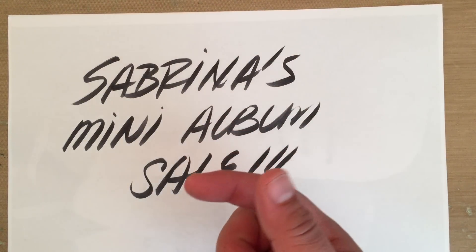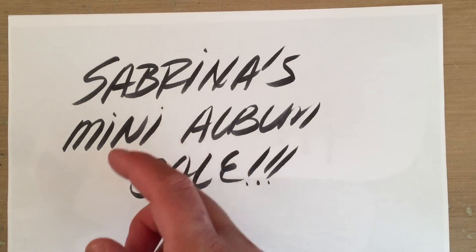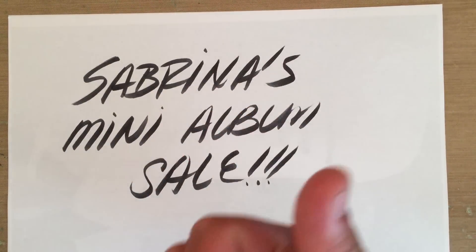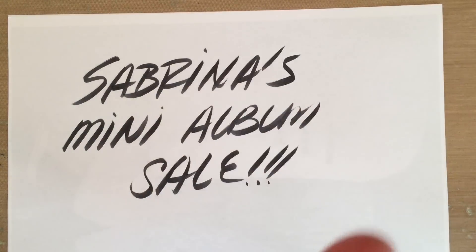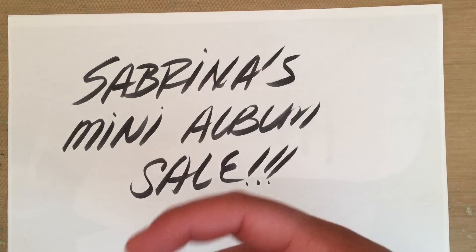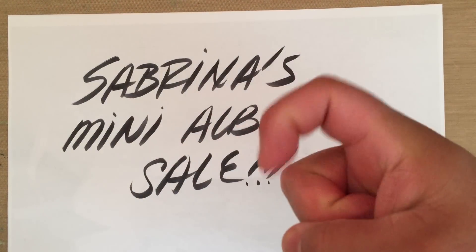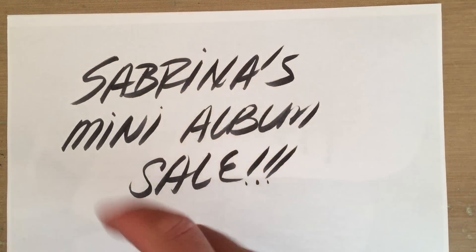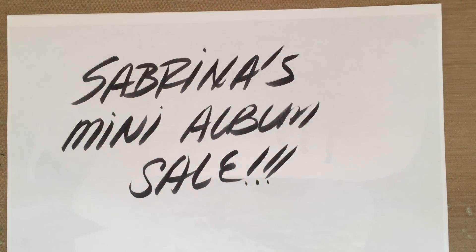I'm going to leave the link in the description, and her video should be posting any minute now, if not already posted. Before I load my video, if her video is already posted, I will put a link to that video directly, but there is also going to be a link to her channel in the description — right here, or here. So check it out, you guys. Support her channel.